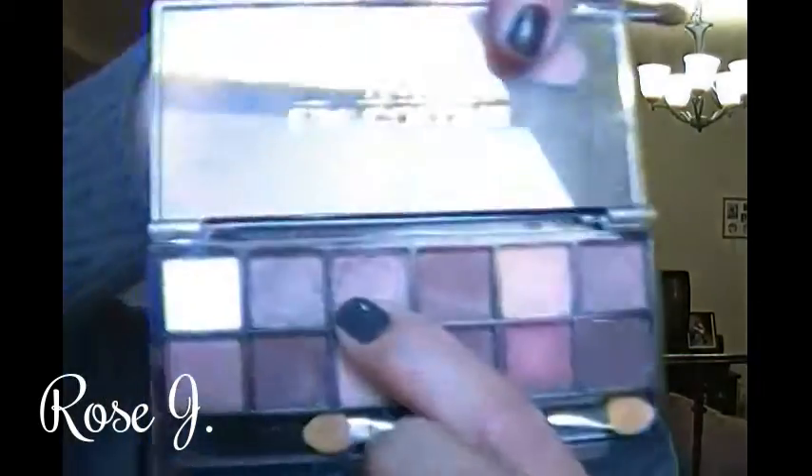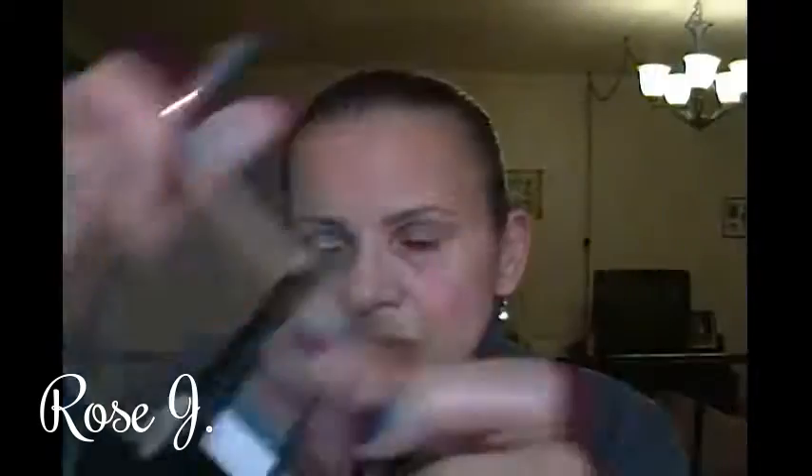Can't forget the other eye. I'm going to take that shadow right there and apply it to my lids, blending in on the outer V. This is going to be a very light look.